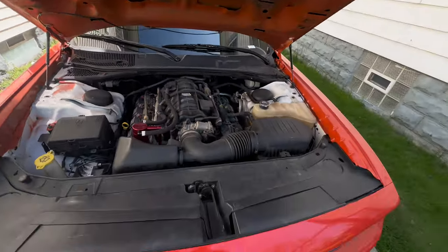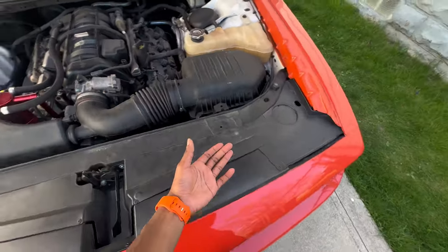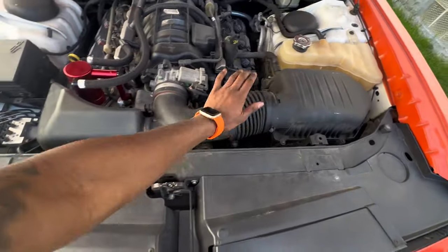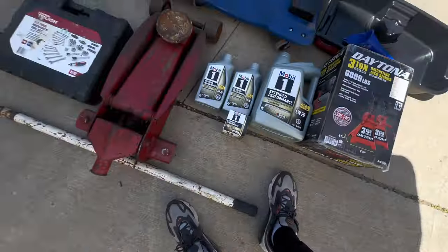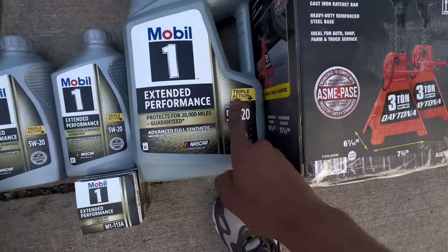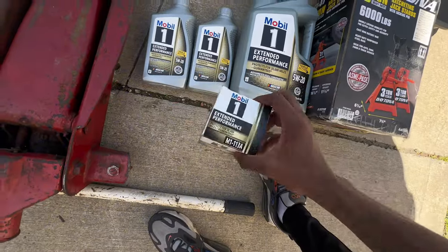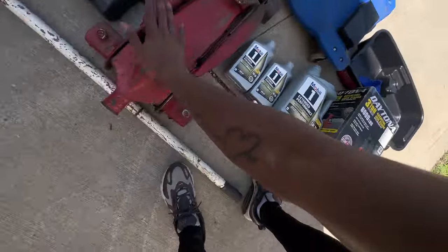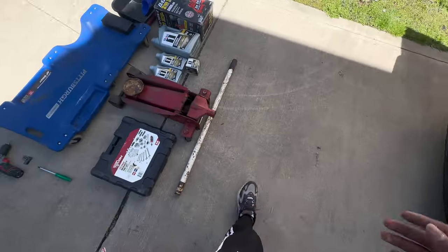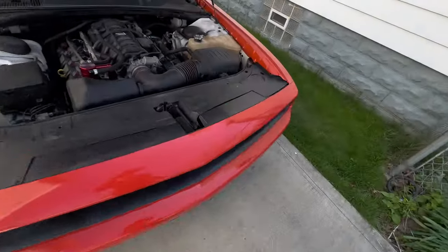We got an oil catch can, so we gotta empty that out too. To do that I gotta move my air intake box. Let me show y'all the tools you need: 5W Mobile 1 Extended Performance — you want the triple action formula — seven quarts total, five quarts plus two one-quart bottles, your oil filter, three-ton jacks, jack stands, ratchet set, a drill, a screwdriver, a sliding skateboard, and an oil pan and funnel.